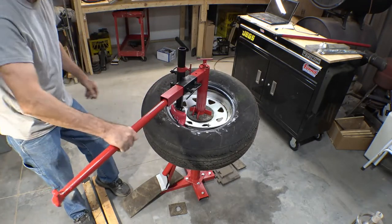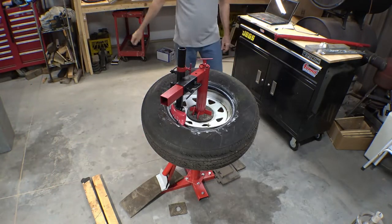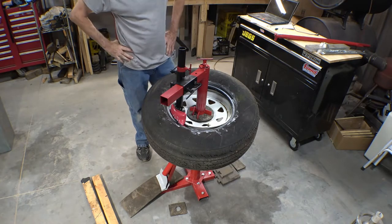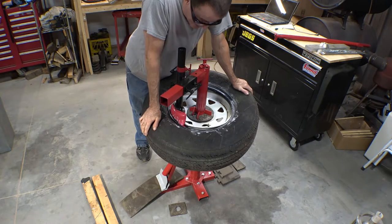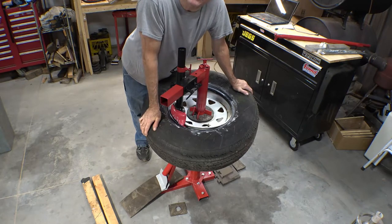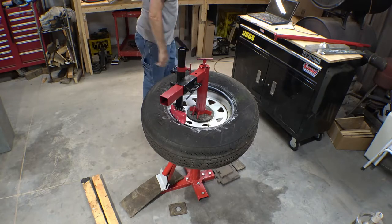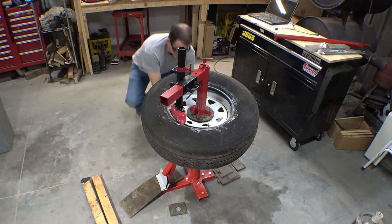If you've never changed tires on the floor with tire arms before, you probably don't realize how much easier this really is. It's amazing. Like I said, first time doing it on one of these. Probably should have greased the other side of the rim while it was sitting on the floor. I'm going to get up underneath there and grease this other side of the rim so it'll slide off better, and then pull the other side out.